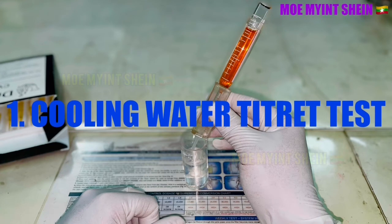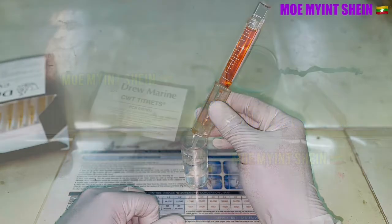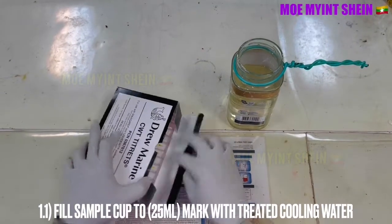Cooling water is used for engine cooling. The quality of engine cooling water needs to be tested regularly and treated if necessary. As first, the cooling water treater test will be carried out.